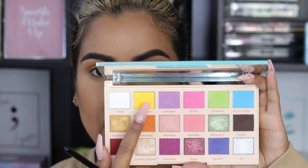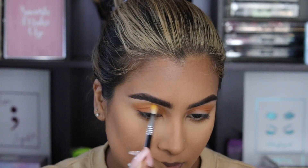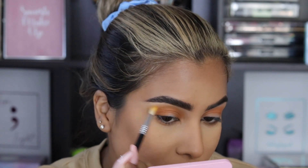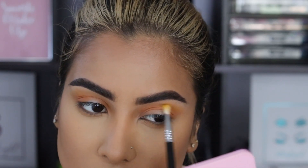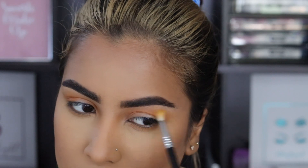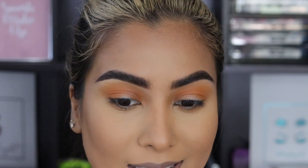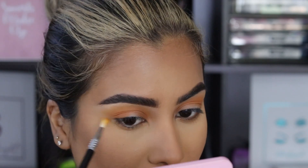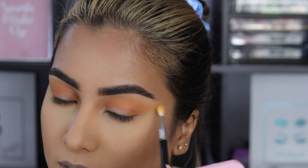I also remember going in with a little bit of yellow, so I'm going to be taking the shade Lemonade on a smaller blending brush — this is the Sigma E36. I'm just going to create a light wash of colour around the orange. I just want it to be a light wisp of colour. I'm also recreating this off of muscle memory — I just remember sitting down watching crime series and then doing my makeup. So this may be slightly different from the one I actually did; I literally just remember a few of the shades and the palette that I used.